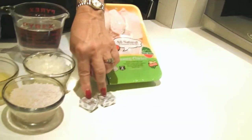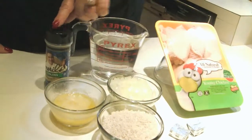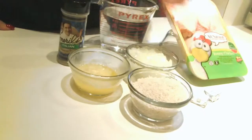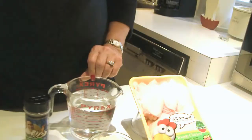We're going to add two bouillon cubes, some Italian seasoning. We've got a cup of chopped onions, a cup of uncooked rice, a quarter cup of melted butter, and two cups of water.